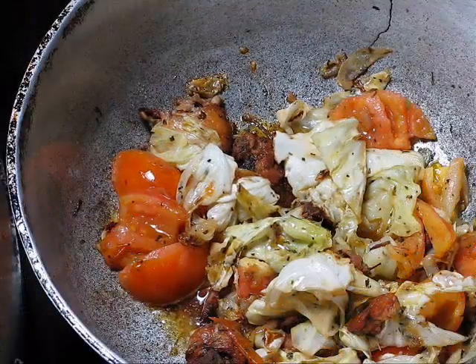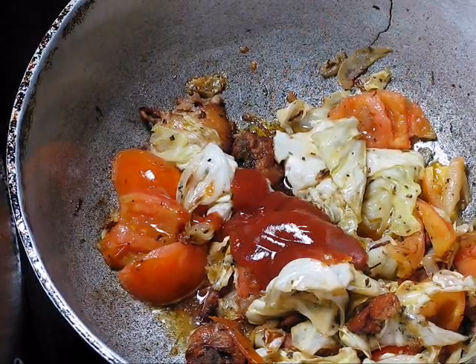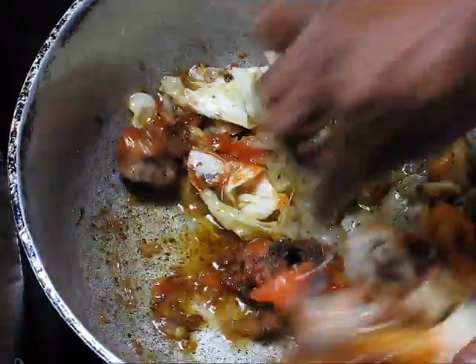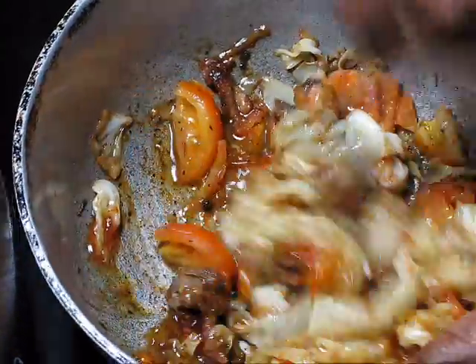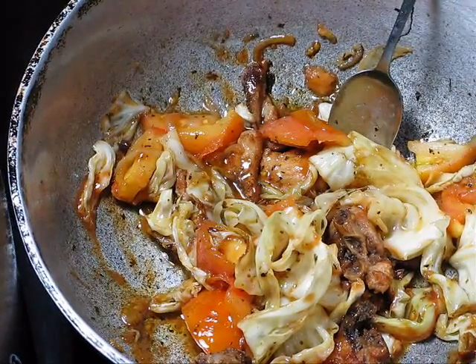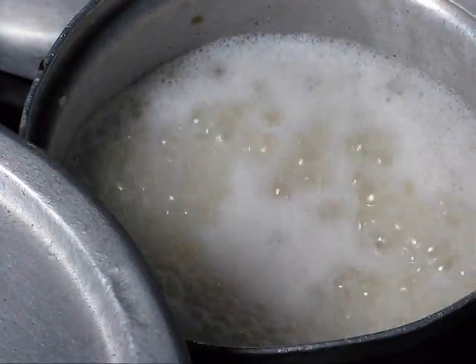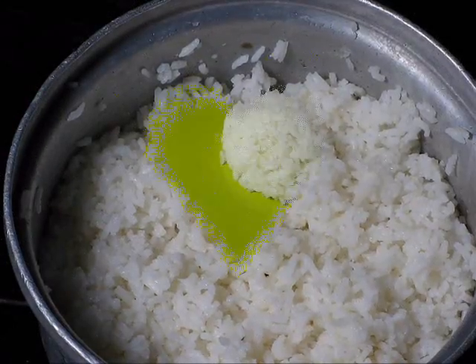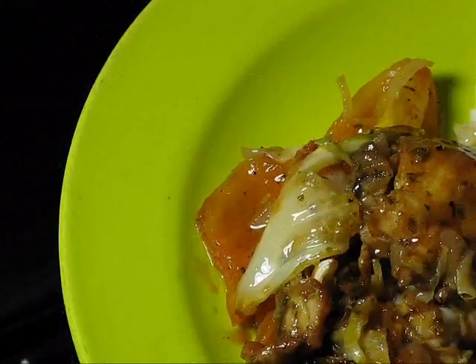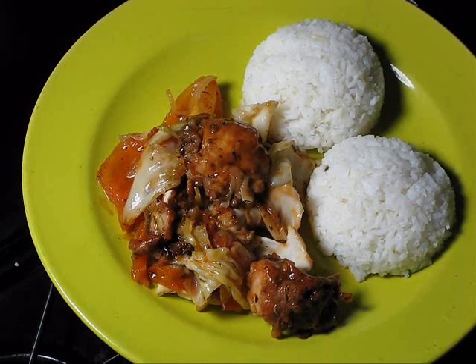Finally, you can add some ketchup, just like that. And that's it — it's finished. It's going to be served with rice, white rice. This is stir-fry and white rice.